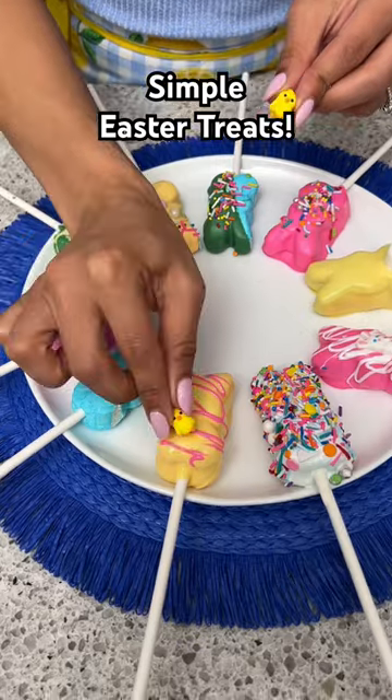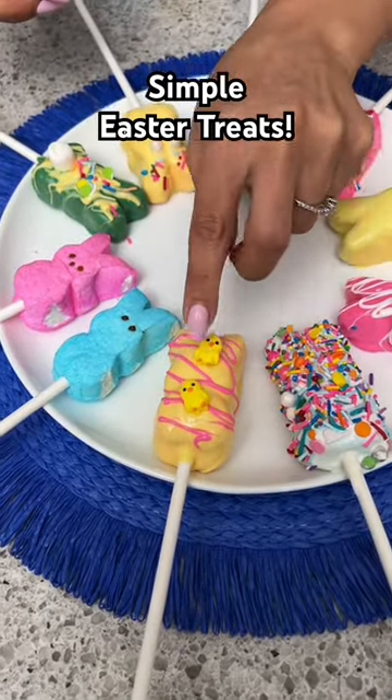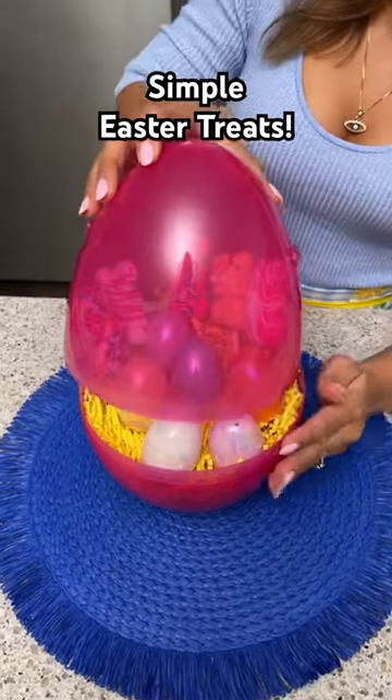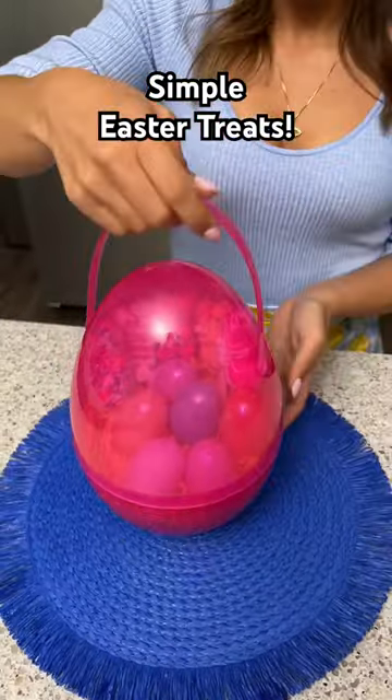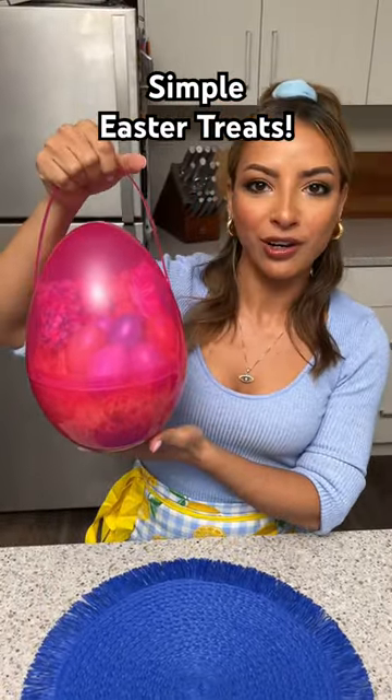Then I take some cute little chickadees and just stick them on there — I just found these in the baking section at the grocery store. And I'm going to pop the lid on our big giant egg, and there you have it: a perfect little Easter gift that you can give to one of your peeps.